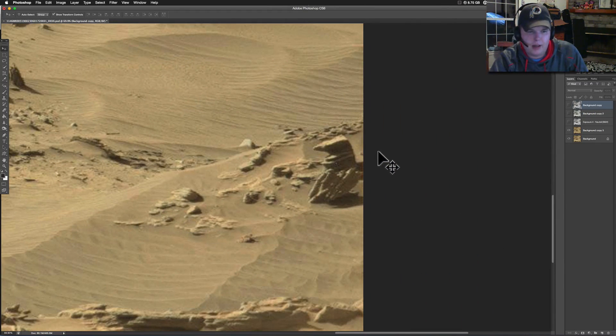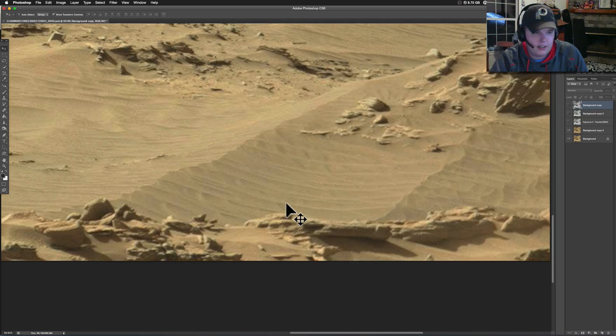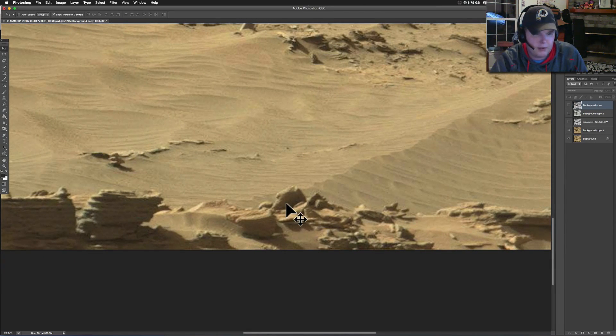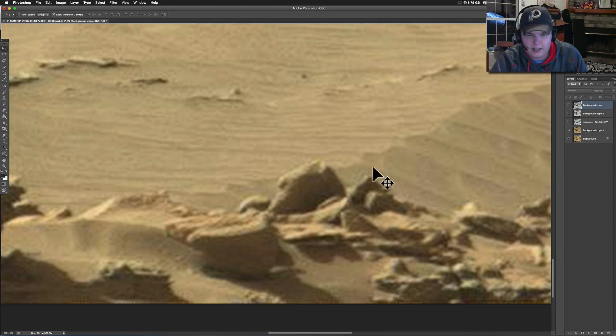There's a lot of this stuff — when you telephoto in, even right here, you miss some of it. Look at this thing right here next to the picture — what the heck is that? It looks like it's got an old ballast tank, old tank, something like that. Too cool.